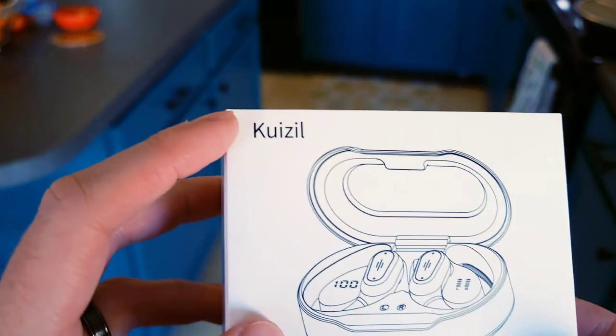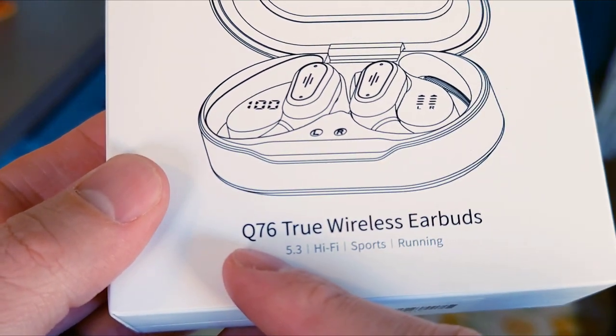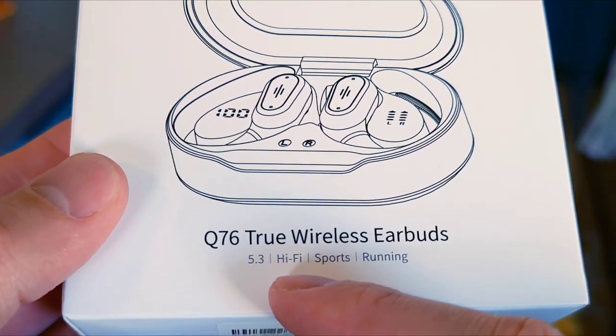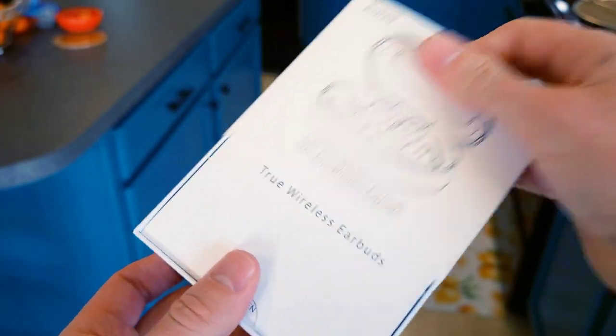Let's take a look at this bad boy. In the top left corner you have the name of the company, and you have an outline of what's to come in the box. This is the Q76 True Wireless Earbuds 5.3 Hi-Fi Sports Running. Sports Running — hilarious. Let's get inside this box.